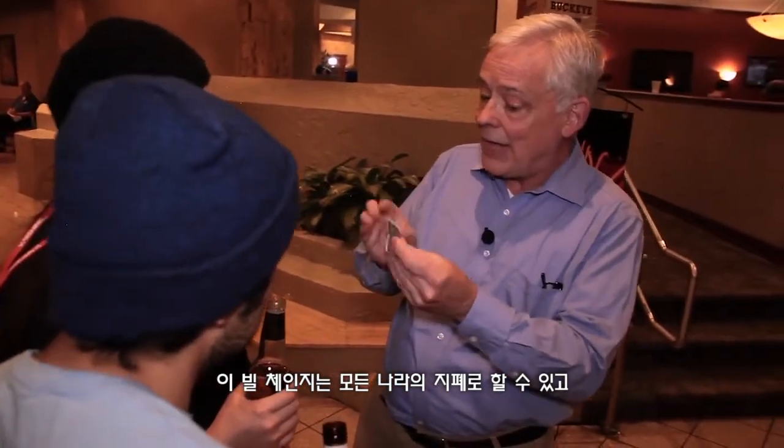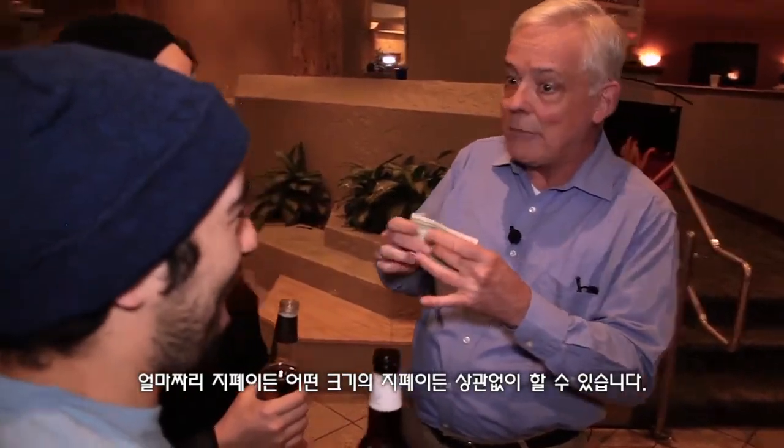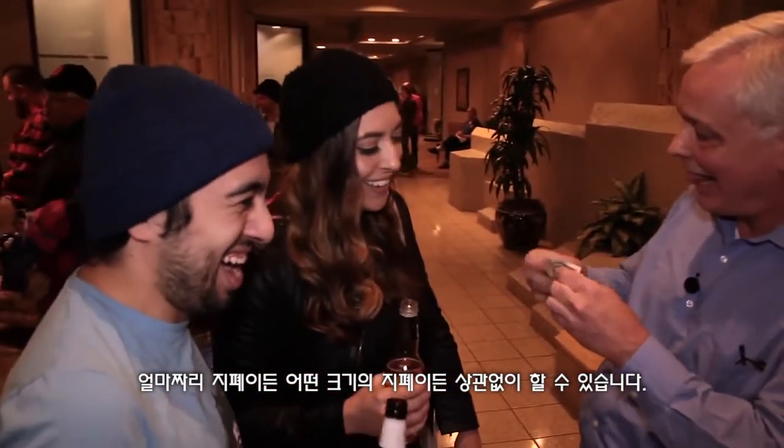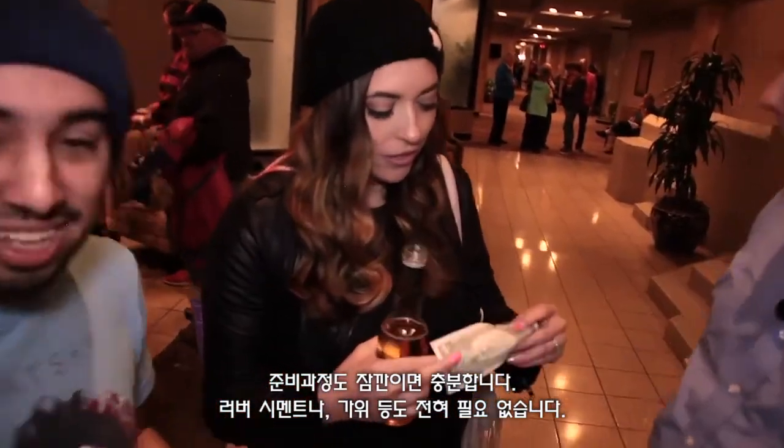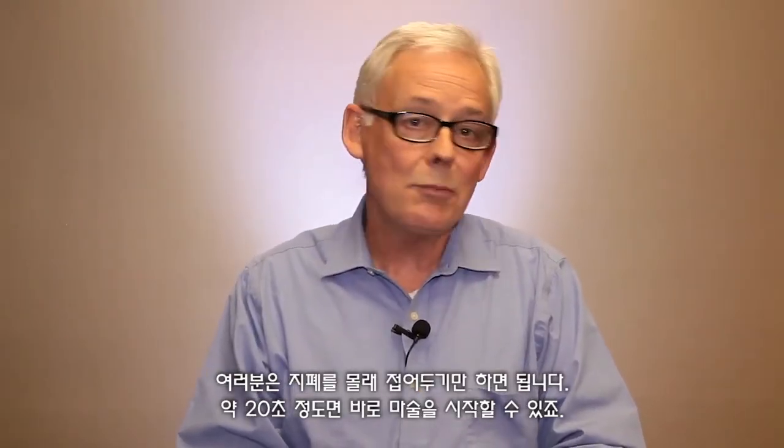It will work with any currency, any denomination, any size, and you can set it up at a moment's notice. You don't need rubber cement, you don't need scissors, and all you have to do is secretly spend 20 seconds folding a bill, and then you're ready to go.